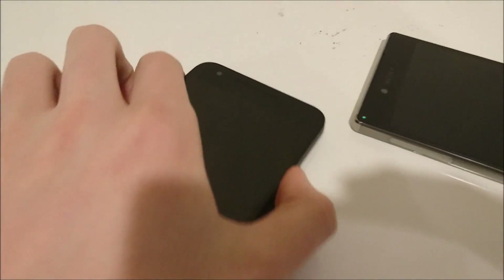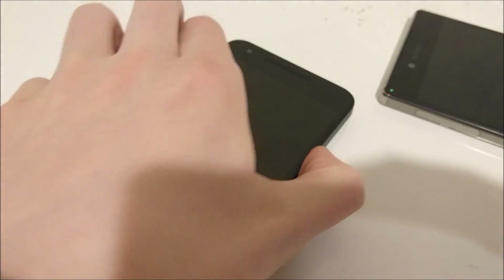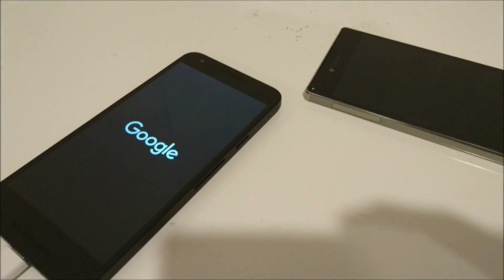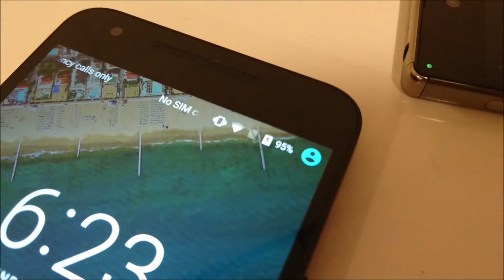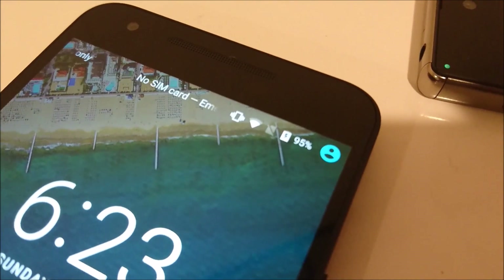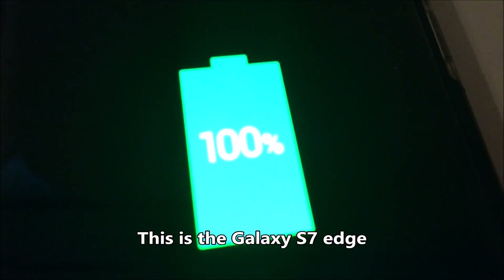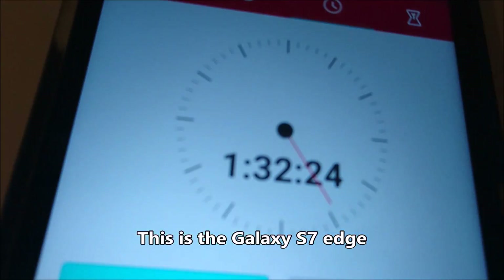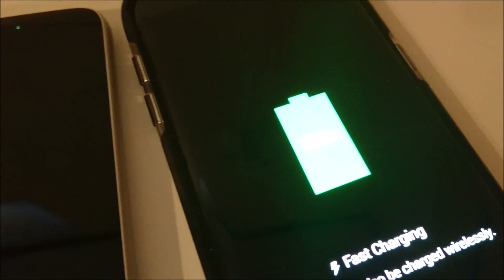About 1 hour 25 minutes in, the S7 Edge just finished. The clock reads 1 hour 27 minutes, but it took around 2 minutes to hook both phones up, so I'll call it 1 hour 25 minutes. Wait — it actually says 95%, so I'll let it keep running. It just hit 100% at 1 hour 32 minutes, which is around 13 minutes longer than the LG G5.